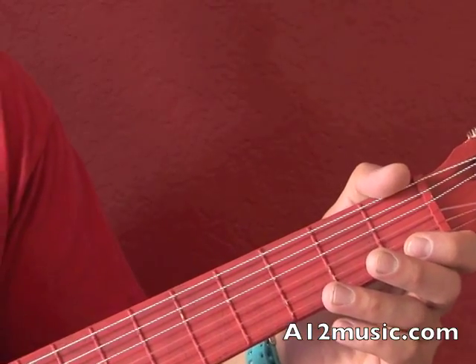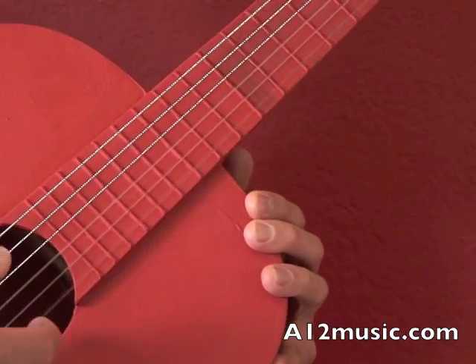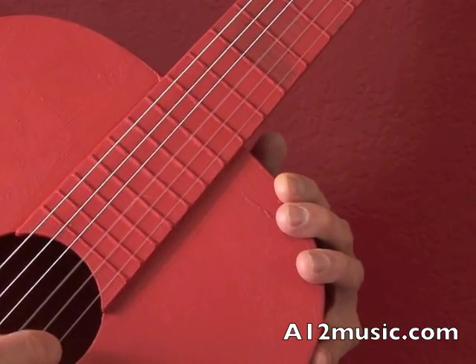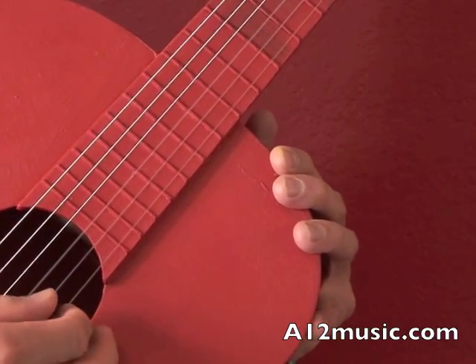Now let's move on to the second measure. It starts with the open E — the open E is of course the first string. For this tutorial, it's a good idea that any time you play this open E, which is the first string, you use your index finger. That way you'll go back and forth with the thumb.